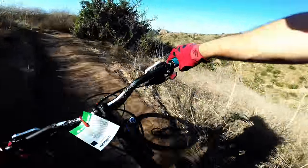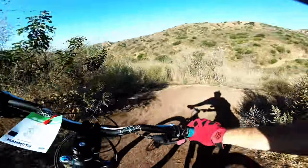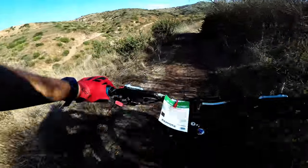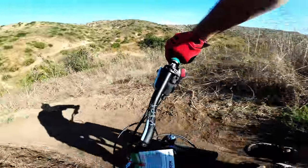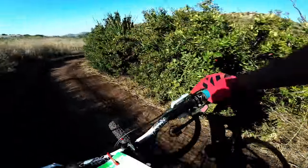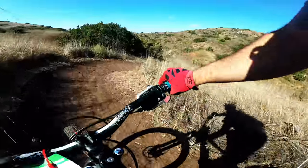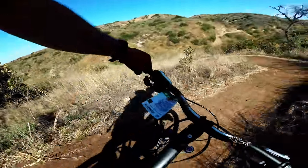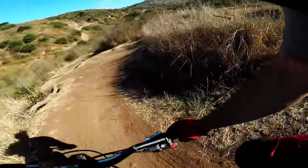I still haven't changed my brakes — I decided to do something else instead. You're going to see it in a future video. That rear tire just keeps sliding all the time and it makes me fall.